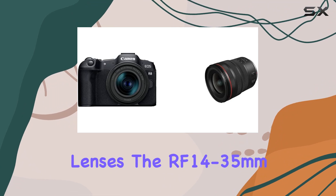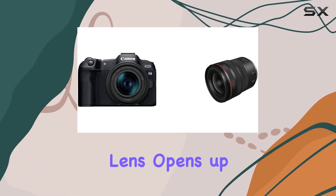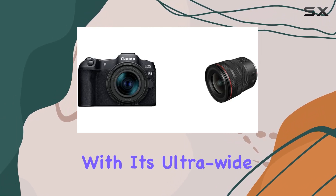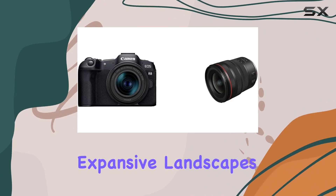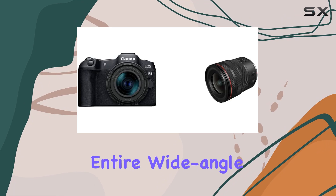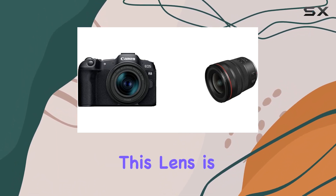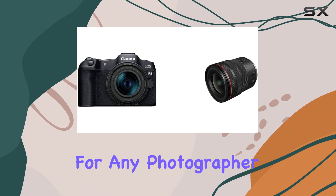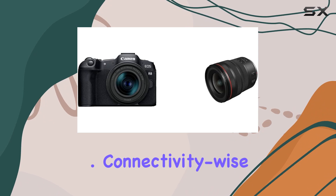Now let's talk lenses. The RF14-35mm f4L IS USM lens opens up dramatic and creative possibilities with its ultra-wide 14mm coverage, making it perfect for capturing expansive landscapes or adding a unique perspective to your shots. Covering the entire wide-angle zoom range from 14mm to 35mm, this lens is a game-changer for any photographer looking to explore different focal lengths without compromising on image quality.